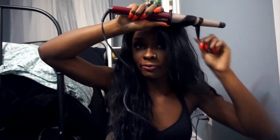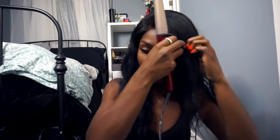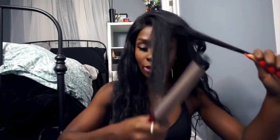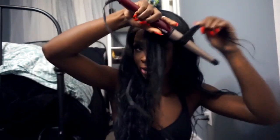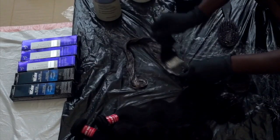I thought about filming the process, but when I started and things were not going the way I wanted, I decided maybe I shouldn't. I did start off filming, so maybe I'll insert a little clip here — I'm literally just curling my hair so you guys can kind of see how I began the process.